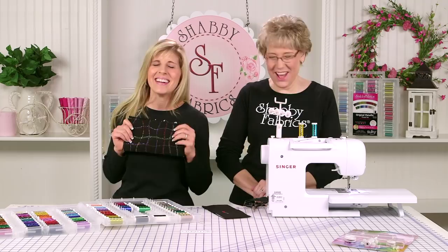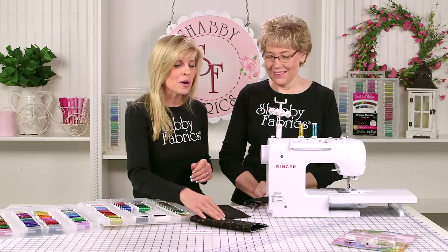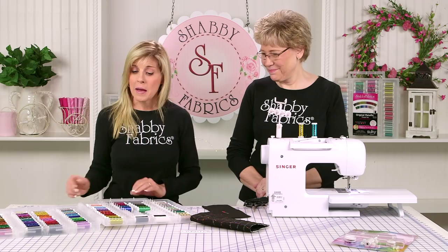Just subscribe to our channel so you always know when we have a new notion, a new project, maybe a new bag using some metallic thread. The whole idea is that we have a lot of fun happening at Shelby Fabrics and we don't want you to miss out. As we discover these new notions and the world of possibilities with thread, we're so excited — we have to share it.